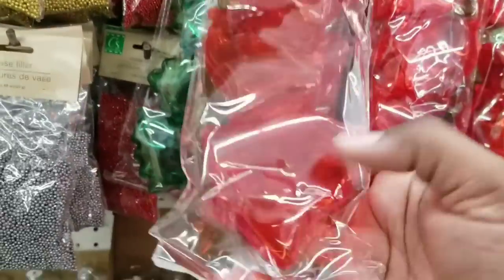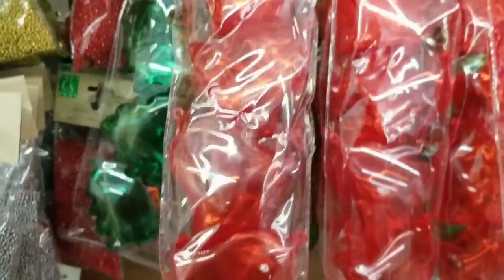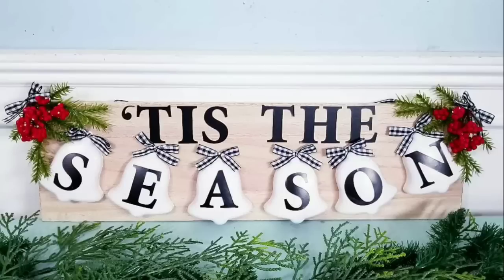They have these little trinket boxes in the shapes of little bells — they also have trees and stars. If you separate the boxes, you can paint them and add some Dollar Tree stickers on them. I have a 'Tis the Season' sign made from those.